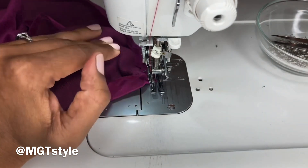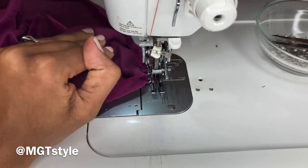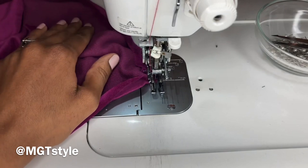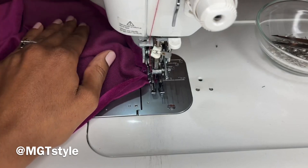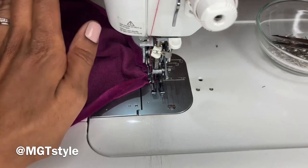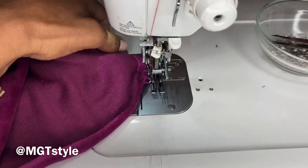I'm going to go ahead and finish up with this front bodice. You can do the same with the back bodice as well — attach it the same way as the front bodice and clean up the edges the same way.